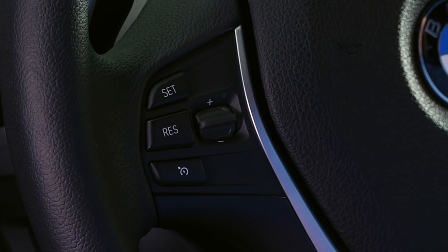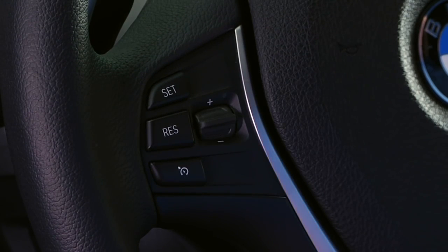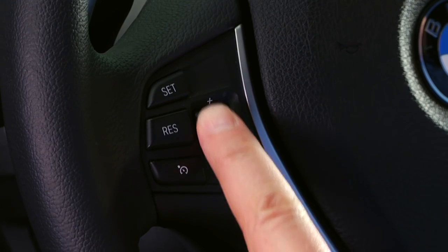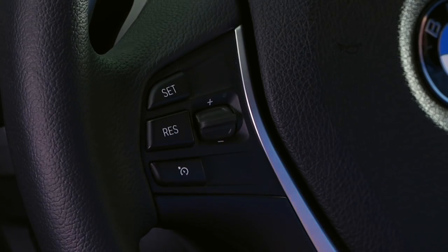Once the speed has been set, pressing the thumb wheel lightly up or down will adjust the speed by 1 mile per hour increments. To adjust by 5 mile per hour increments, press up or down on the thumb wheel past the point of resistance. To deactivate dynamic cruise control, simply press the brakes or push the bottom button on the steering wheel.